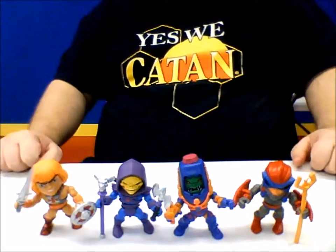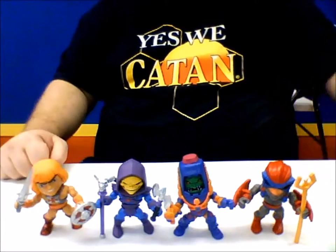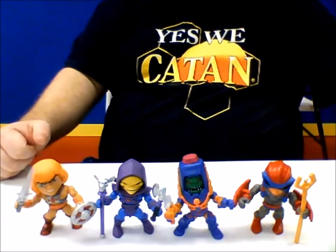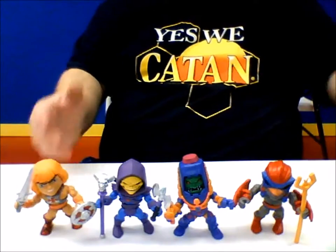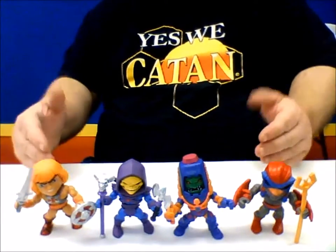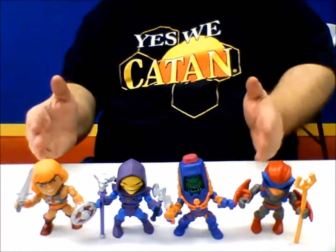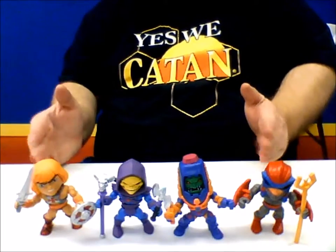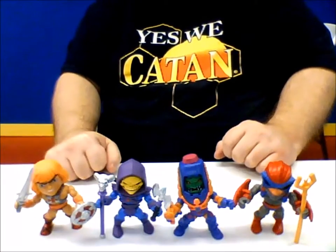Hey guys, welcome back to Comageddon. This week I actually have a newer toy review for you. With me here are the Masters of the Universe minifigures brought to you by Action Vinyls. Action Vinyls have brought out some really cool minifigs over the last couple years — the newest Teenage Mutant Ninja Turtle minifigs, Power Rangers, and now their newest ones, Masters of the Universe.